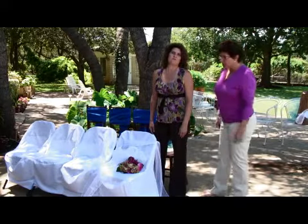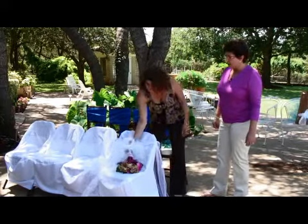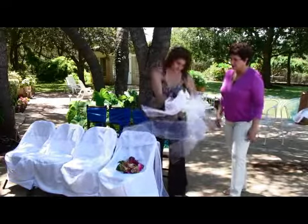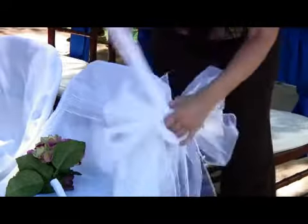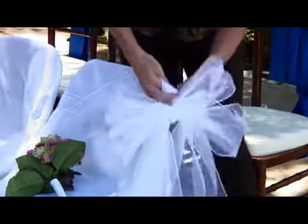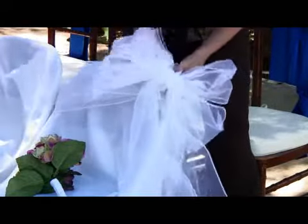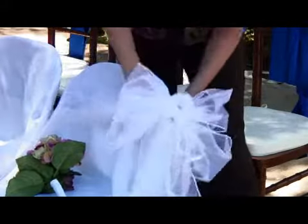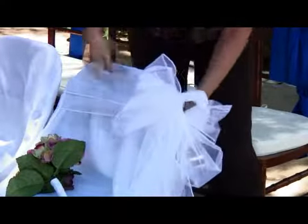The first bow that we want to show you is this white sheer fabric bow that we are going to tie onto this chair, and once we have it tied, we are going to add some flowers. If you were on a tight budget, you might want to only tie flowers on your bow on the first few pews or first few chairs and leave all the rest plain. If you have an unlimited budget for your flowers, you'd be welcome to put it on every single chair and every single pew.